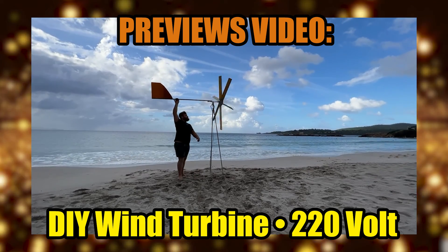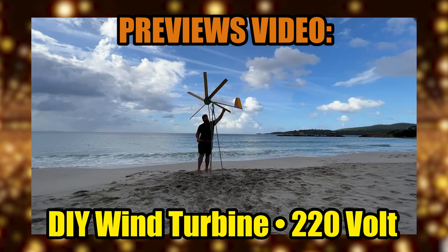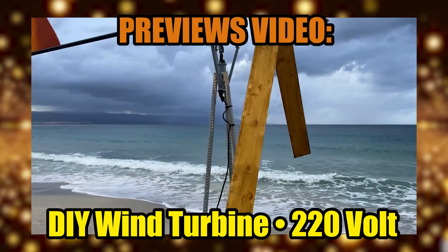Hi folks, welcome! This is the new video about the series. Here in Italy we are having a terrible moment about prices of electricity and gas, and heating up my house is so expensive.